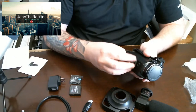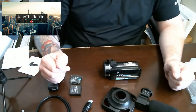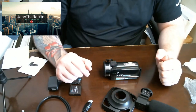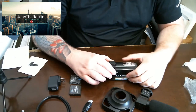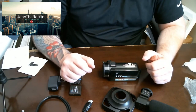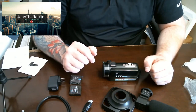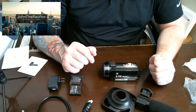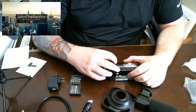We just unscrew the handle and that is our camera. For now that is the video on putting together the camera. What I'm going to do is charge it up and show you guys the actual video in a little bit using the camera so you guys can see the quality of the video and everything. We will see you guys shortly.